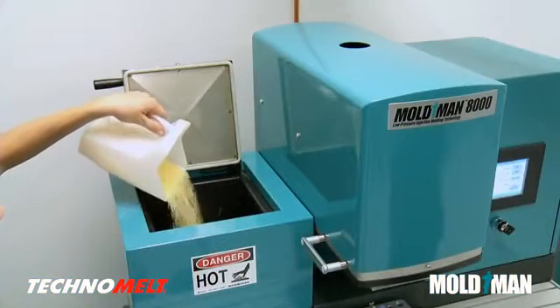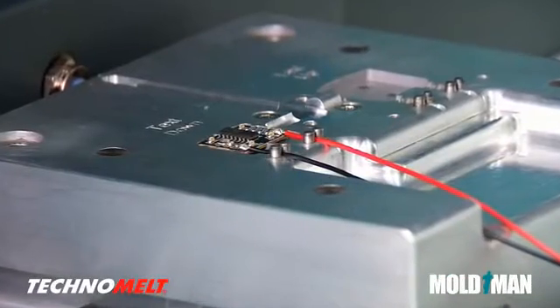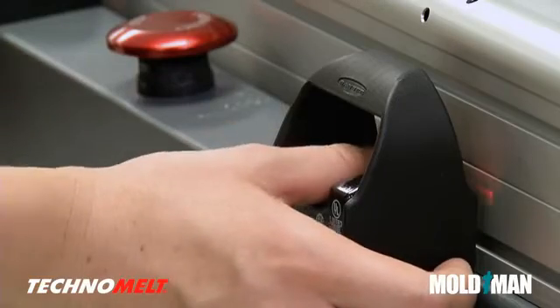Technomelt, easily fed into the MoldMan machine hopper, is heated until liquid. No outgassing or toxic fumes are released during the molding process. The circuit board, complete with soldered wires and connections, is placed in the mold set, and the operator initiates the production cycle.